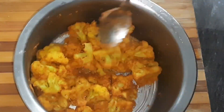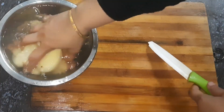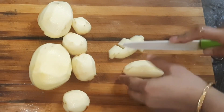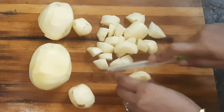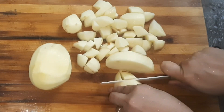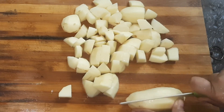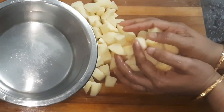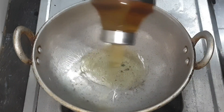I will cut it with pepper fry. I have to put it in the water, then I am going to fry the whole pot. I am going to heat it.